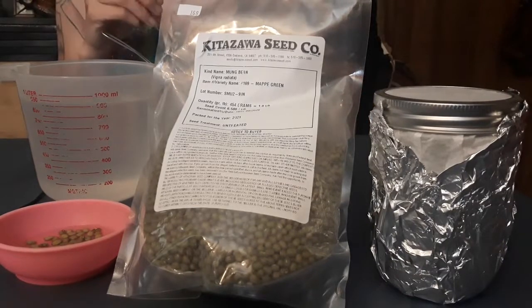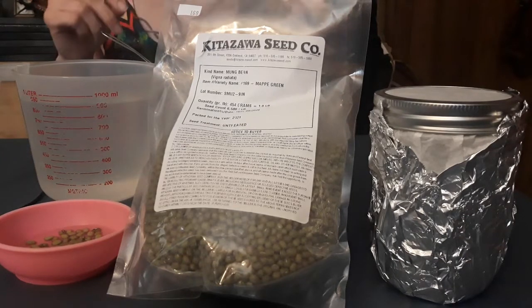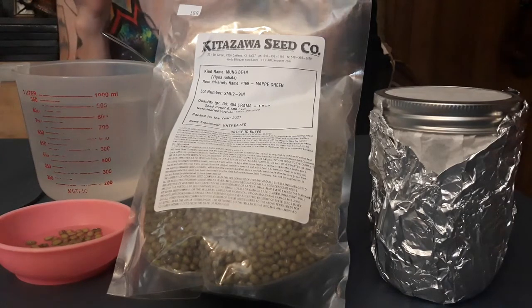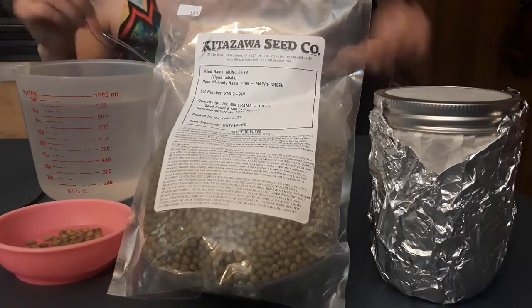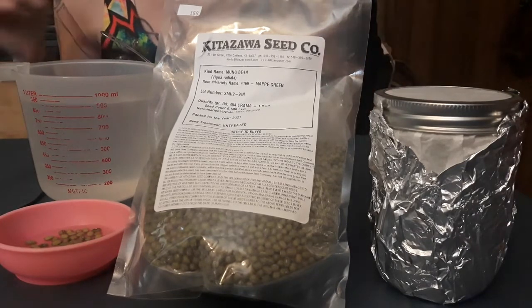We're going to do an experiment that's a little bit different than the ones we've been working on. This is a mung bean sprouting experiment where we are going to sprout mung beans in both the light and the dark, and then do a taste test to see if there's a difference between sprouting them in the light or in the dark.